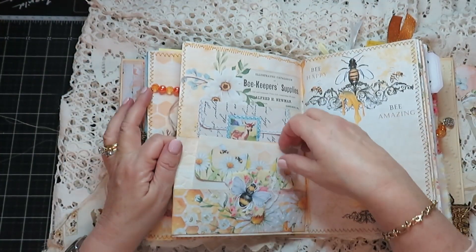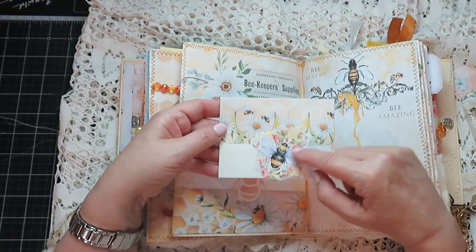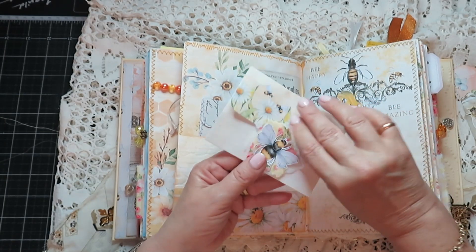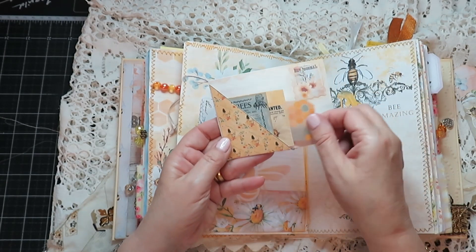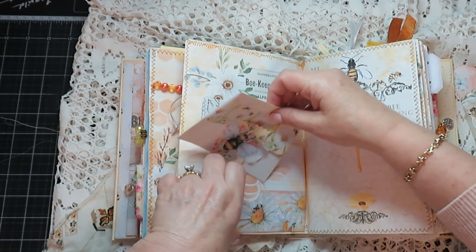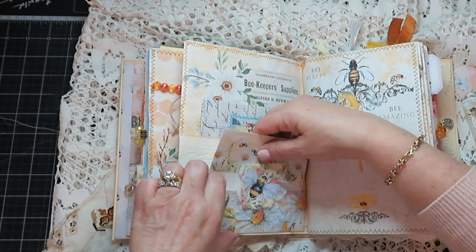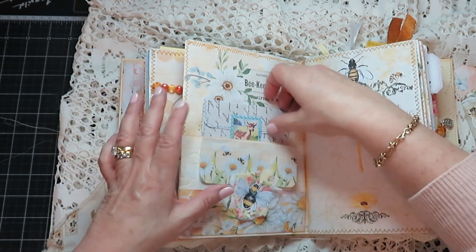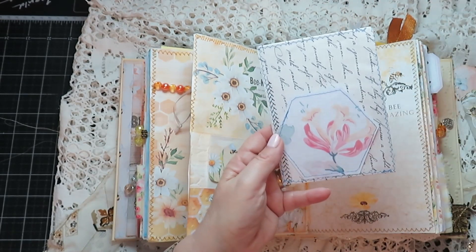So this opens — we have two pockets here. This is quite cute — a whole lot of collage with the fussy cut bee. And of course this is an envelope — I can't remember if there's anything inside, but I just added some goodies. This goes gently in here. And another envelope from Amity Bloom — this is all Amity Bloom actually.